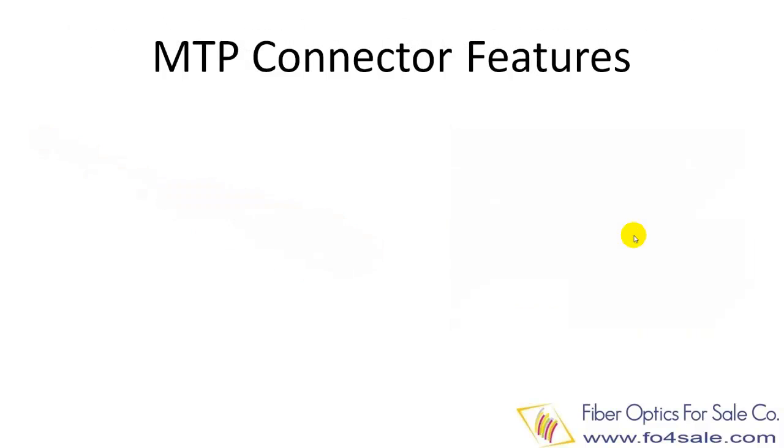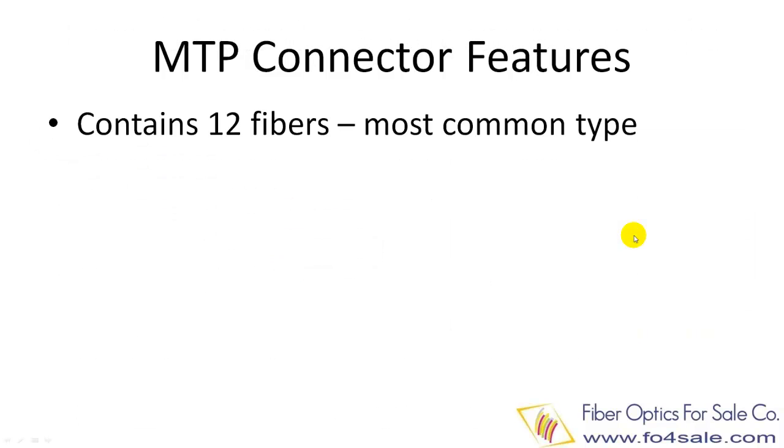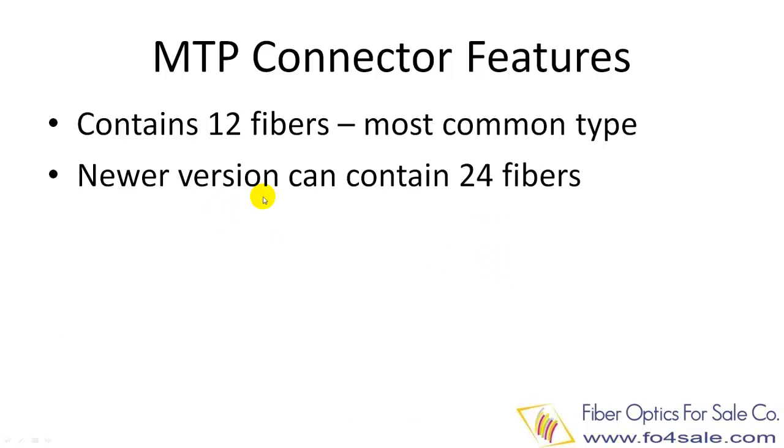The most common MTP connector contains 12 fibers. However, newer MTP designs from several companies can hold 24 fibers in a single ferrule.